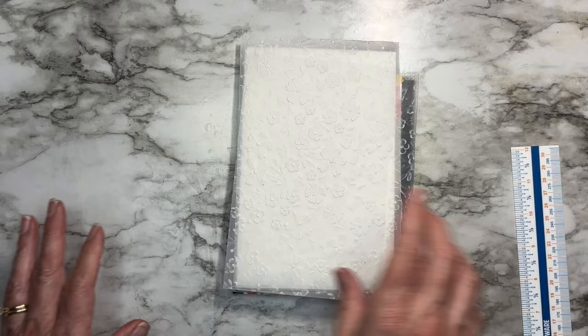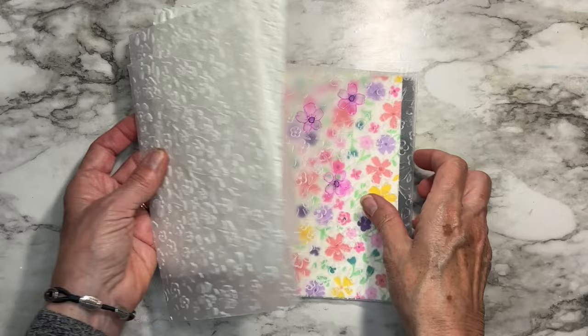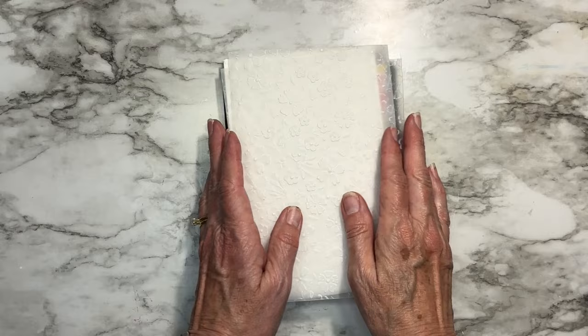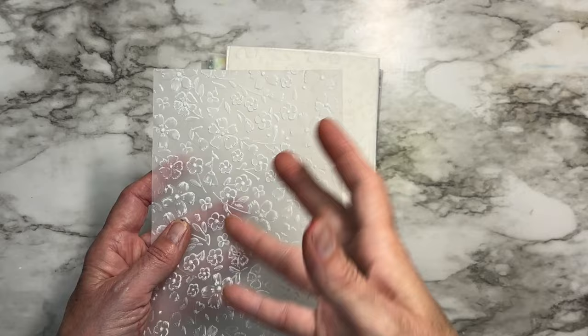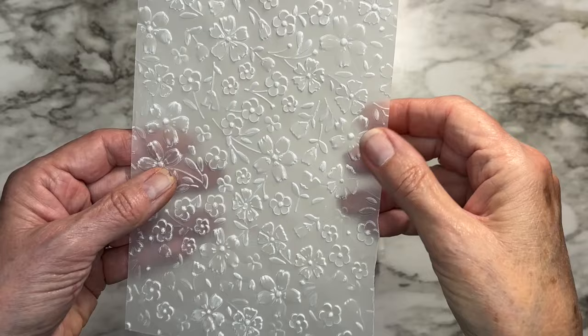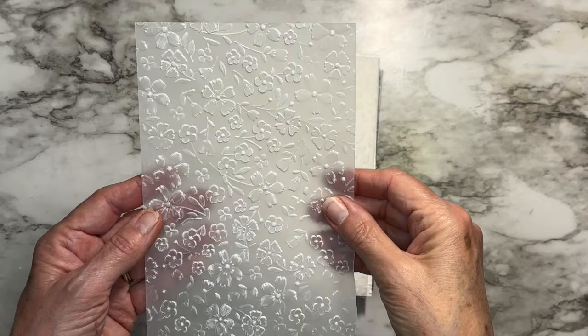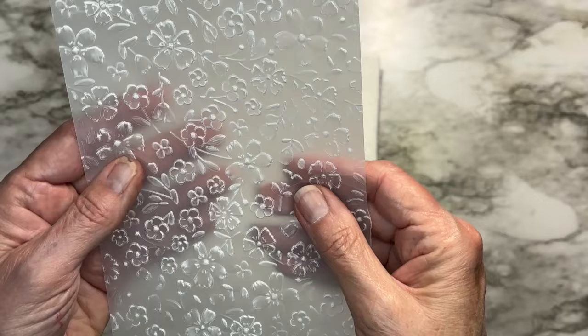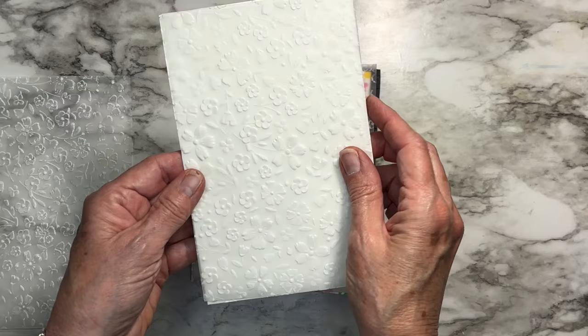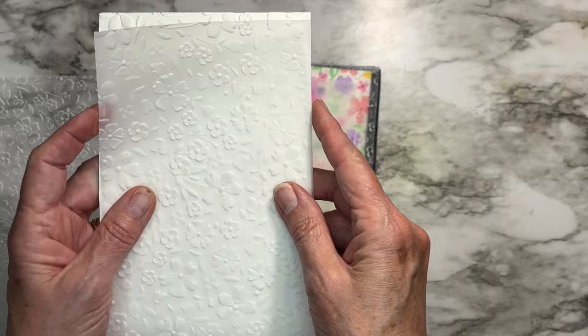Just out of curiosity playing mad scientist, I was trying out a bunch of different materials, inks, pens, watercolor, and all kinds of stuff. You do have to remember that 3D embossing folders are deeper than your traditional embossing folders. This is an example of how regular vellum does the impression nicely, however it does tend to tear in some places.